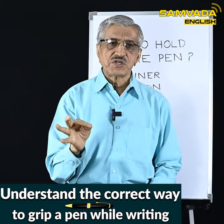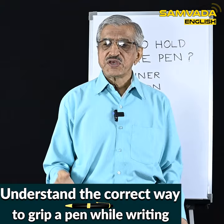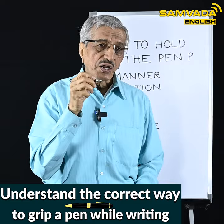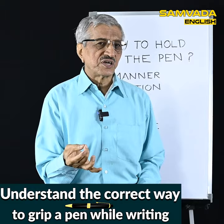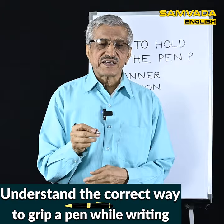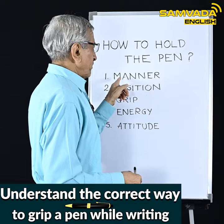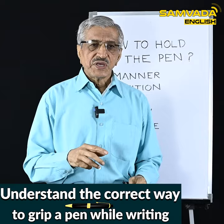They say that pressing the thumb and the forefinger together increases your memory power, calms the mind, and increases your retentivity. Ask any yoga expert and he or she will tell you the advantages of chin mudra, jnana mudra, or dhyana mudra. My point is: if you hold the pen with the tripod grip, you are pressing exactly these two fingers — with the exception that the pen will be in between. So the advantages you get from chin mudra, as a by-product, you will also get if you hold the pen with the tripod grip.